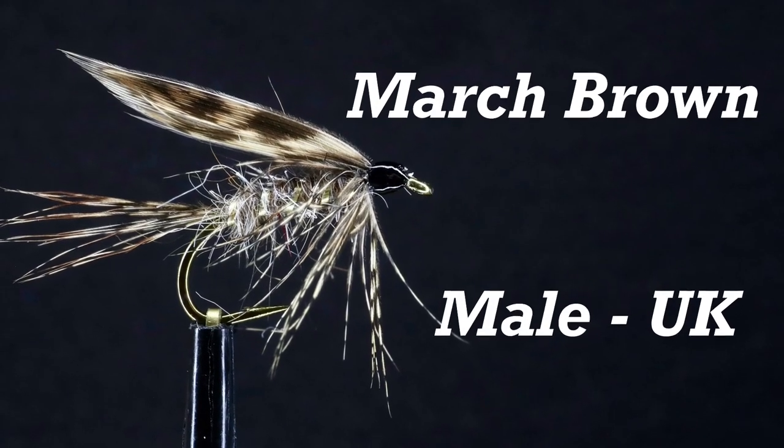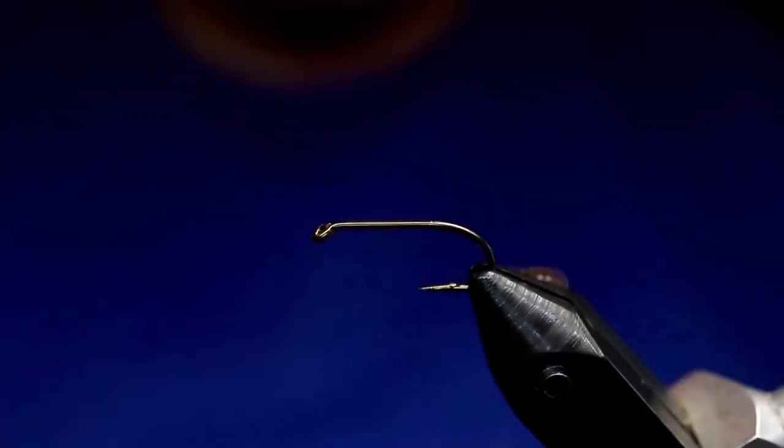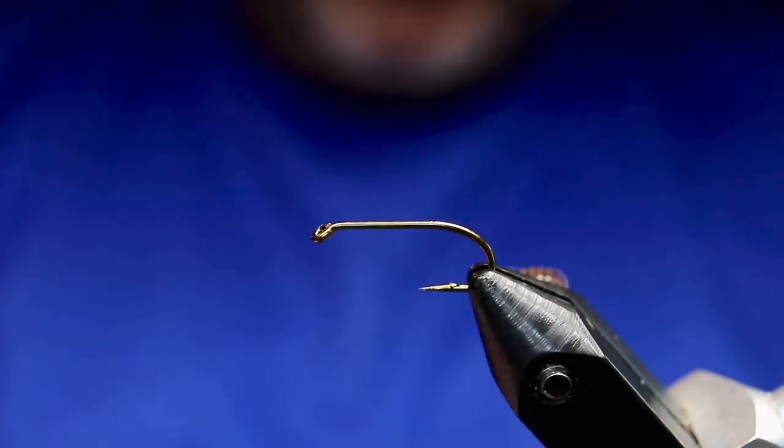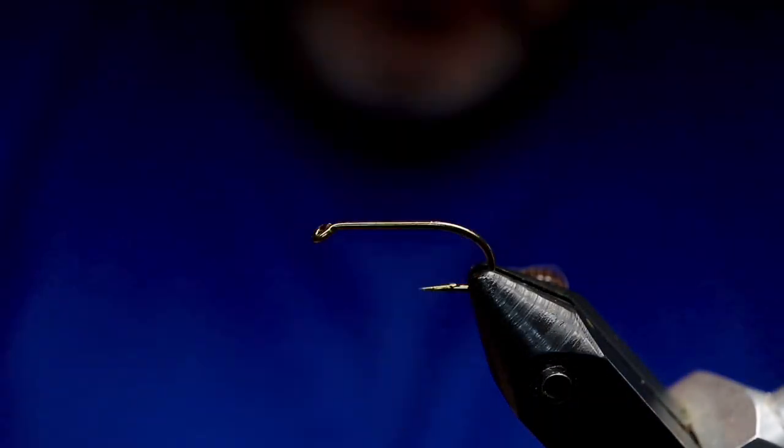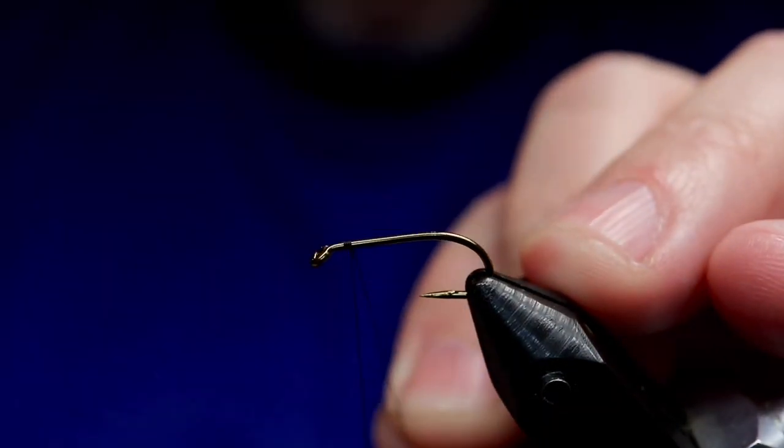Hey everybody, welcome back. We're going to do a Bergman pattern. This is the March Brown Male UK Partridge Sprout Hook. I sped this up because otherwise it would take too long. So there's all the ingredients — I'll also put those in the description.